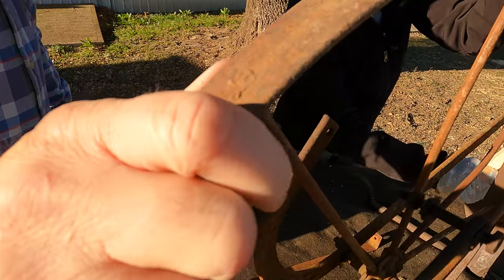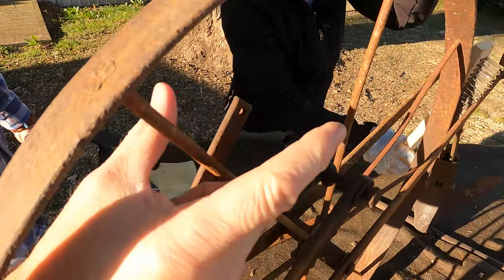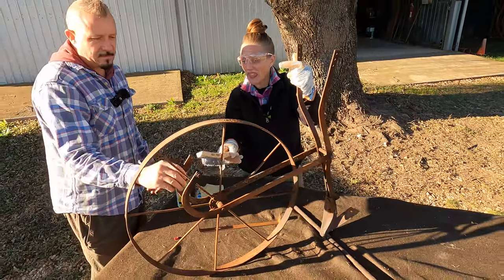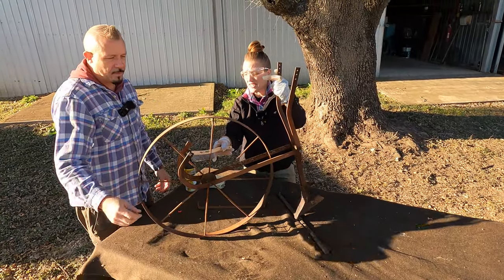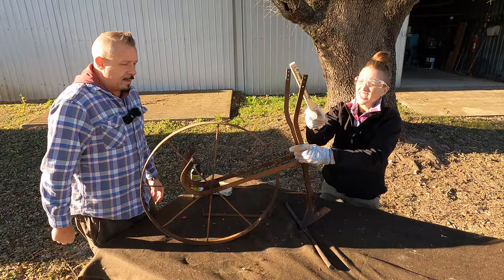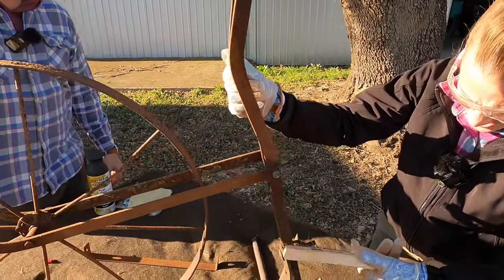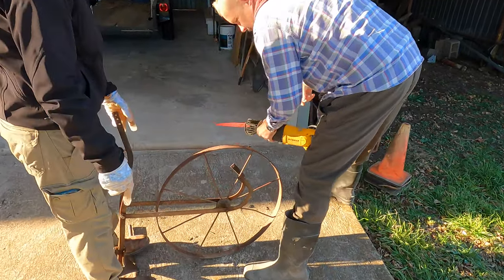After hitting it with the brush, I'm going to have to take the bolts off. Some of these are just rusted — I got most of them off, but that one I need help with because it is so rusted. I'm going to hack that one off. I specialize in cutting things off!